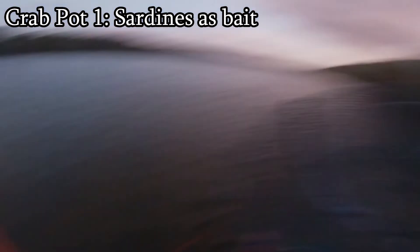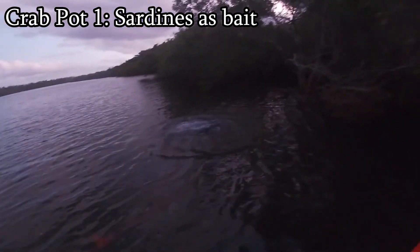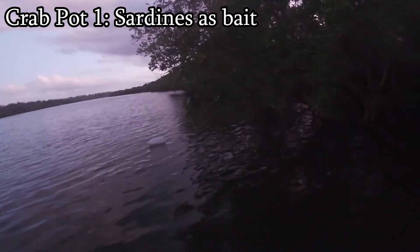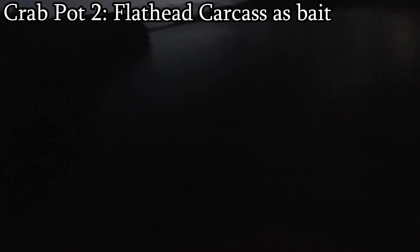Don't drift too far. Let's go, chuck it. Goodbye. Let that go out. Goodbye, sardine pot. I reckon we chuck it right there.